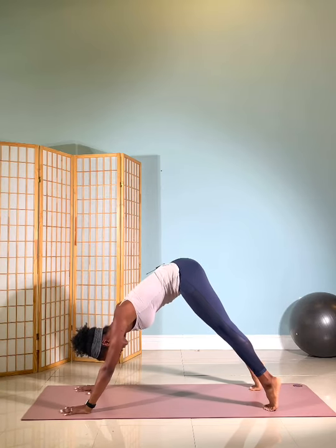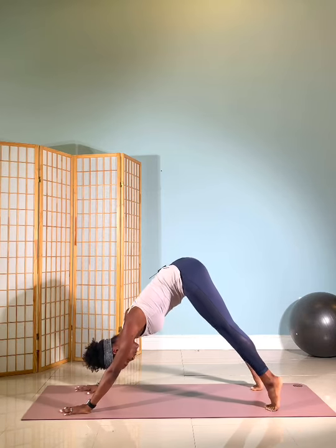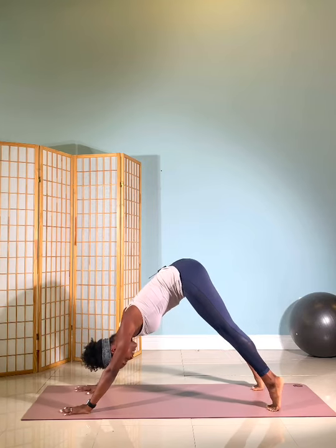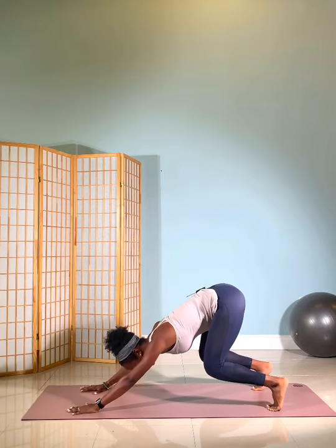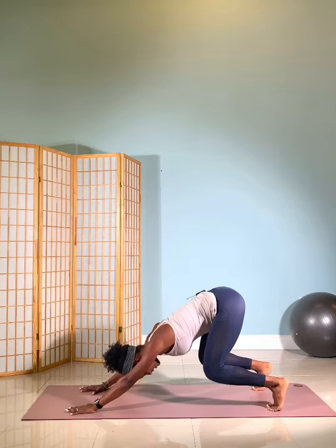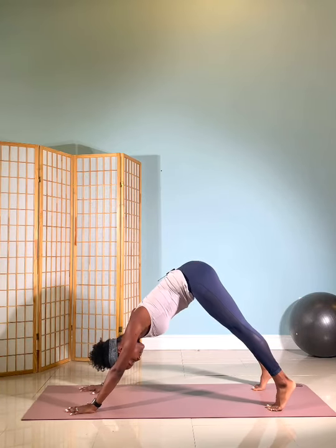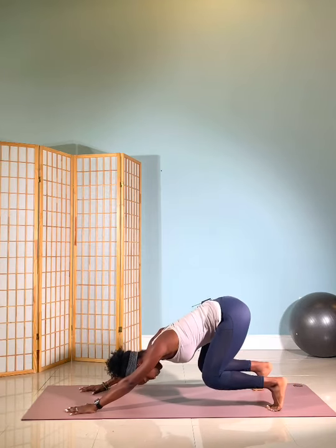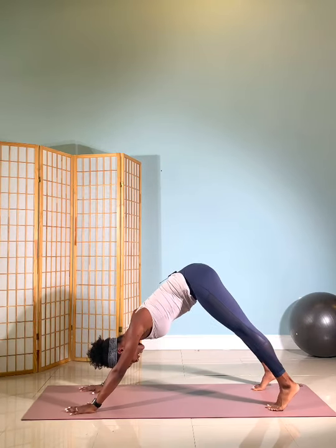And then you're going to pump your heels. Lift and lower and up and press and lift and press. Little footwork here. Lift the heels up high. Then from there, send your hips back like you're headed to a squat, like to a chair behind you. And then straighten the legs. Again, bend the knees and straighten your legs. So just a little variation on some standing footwork here, also starting to activate those shoulders.